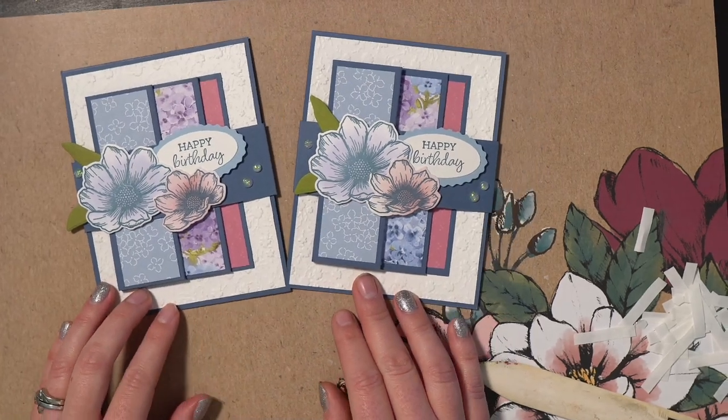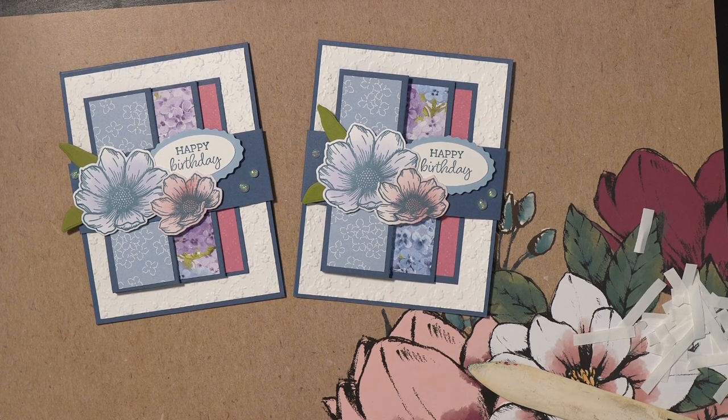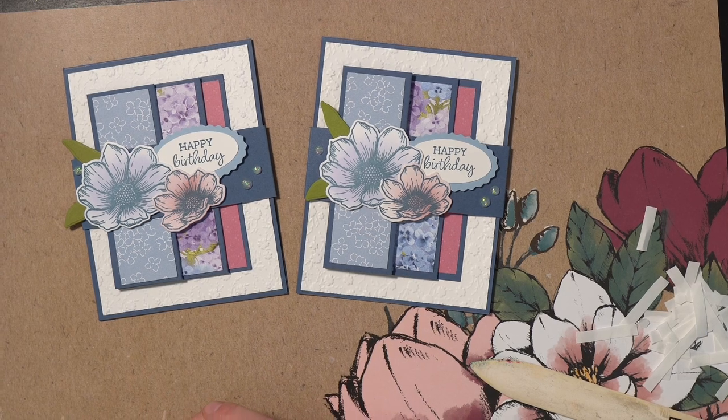I hope you enjoyed the card today — it's a really fun and easy project to make once you sit down and cut out all the pieces. I hope to see you using some of your papers and the stamps and dies you have at home. If you have any questions, please don't hesitate to reach out. Hope you enjoyed the project — bye!